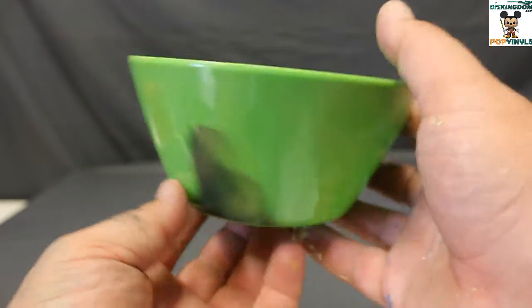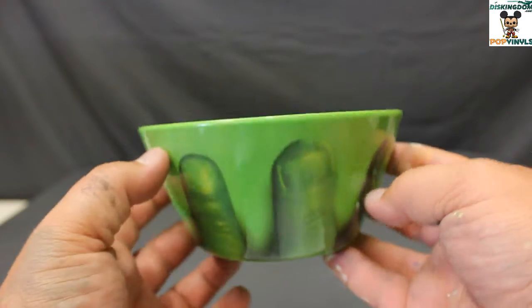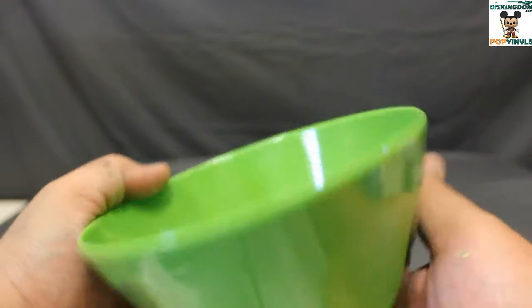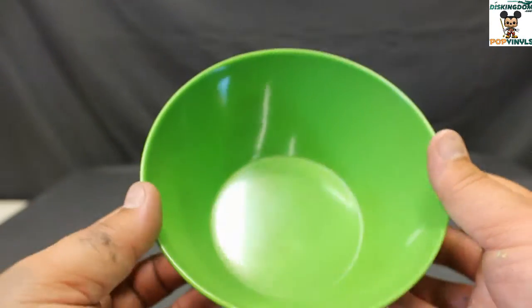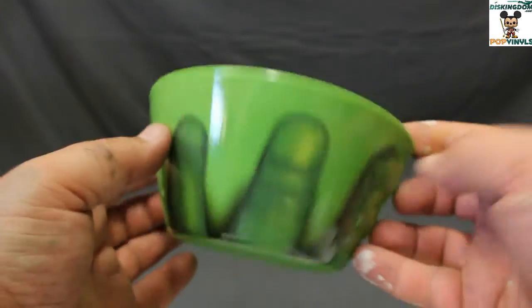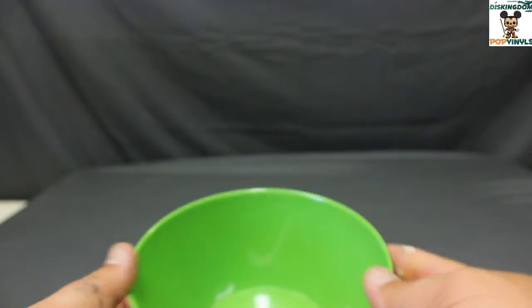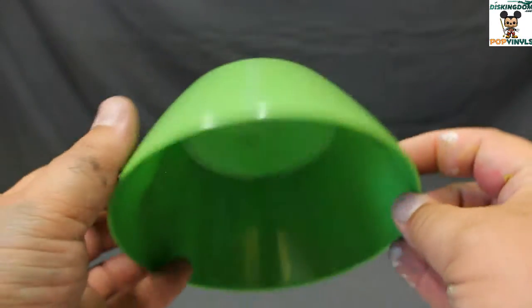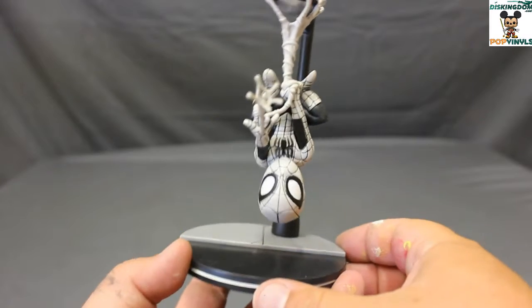Here's a close look at the bowl. It looks like a regular green bowl, but it has the Hulk fingers on it, so it looks like Hulk is holding the bowl. It's six inches in diameter, so perfect for maybe your morning cereal or even a dog waterer for one of the smaller dogs.